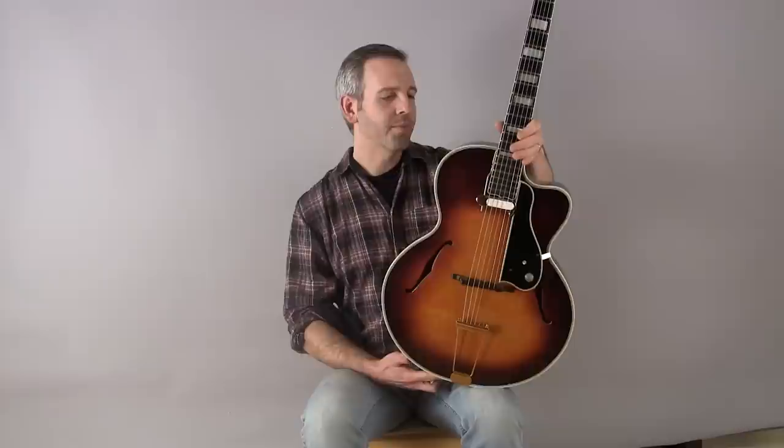Here is something very, very special. A 1934 Selmer archtop built by one of the most famous luthiers of the 20th century, John D'Angelico of New York in 1934. This guitar was commissioned for the Selmer Corporation of Paris, more famous for the guitars designed by Marion McEffery, but this is a standard American archtop built by John D'Angelico.